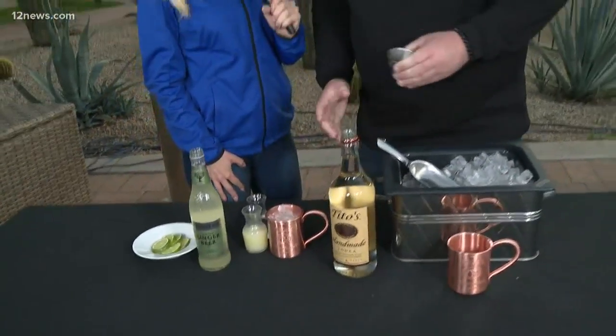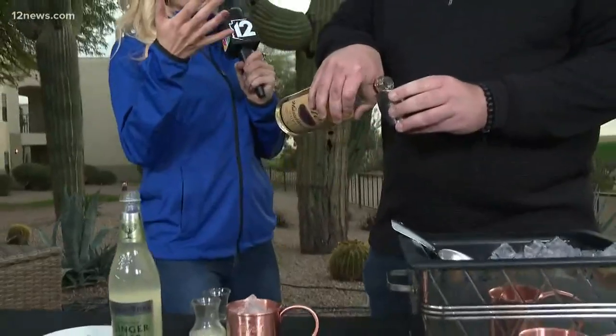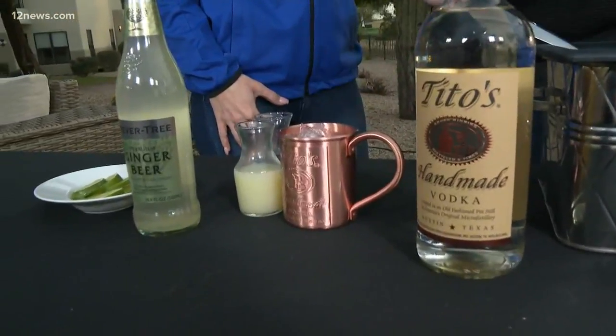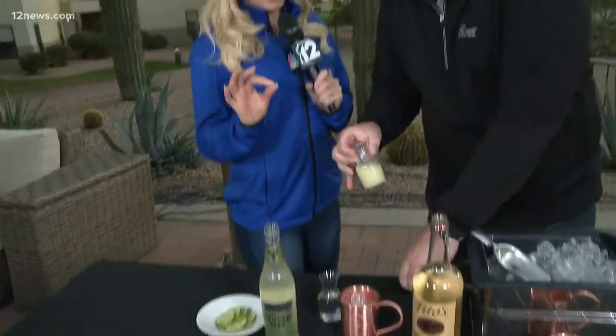And you've got to have the vodka, right? I use Tito's at home — Tito's just seems to be the perfect vodka for a mule. I agree, Tito's is fantastic, we love it here at Fairmont. So just an ounce and a half — nice pour there.